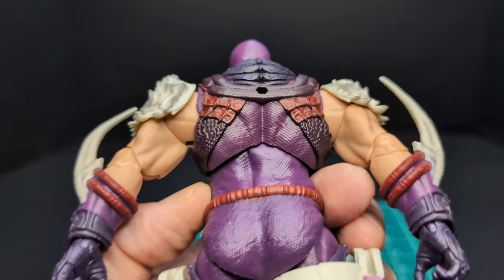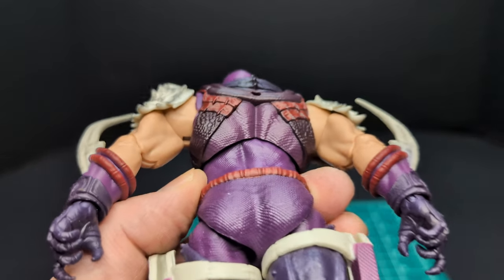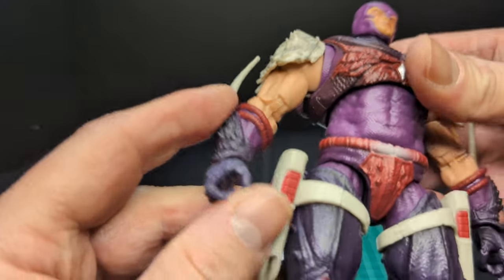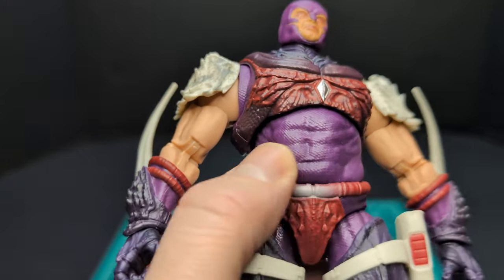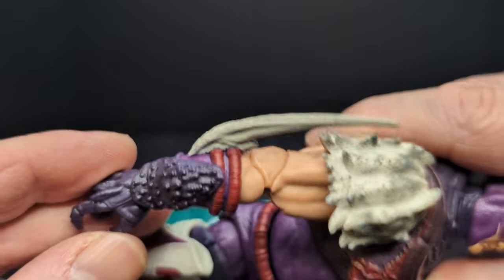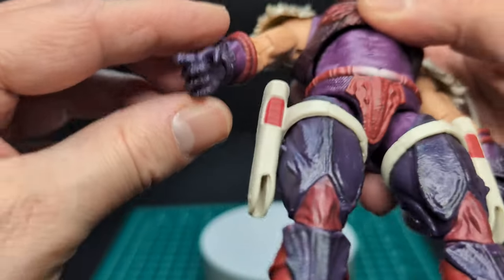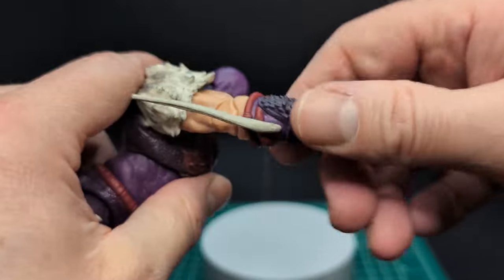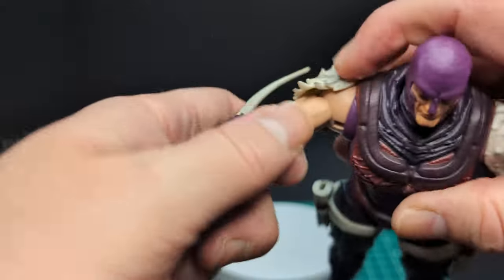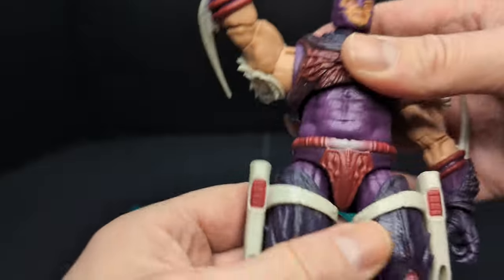Taking a look at the back, you can see the same kind of paint details — a shell-purple type of pattern and texture all around, same kind of texture on his abs. Going down the arms, there are the shoulder pads already mentioned, and these giant bone spikes coming from his forearms. The arms are super tight, but the abs are super loose — it's all over the place.